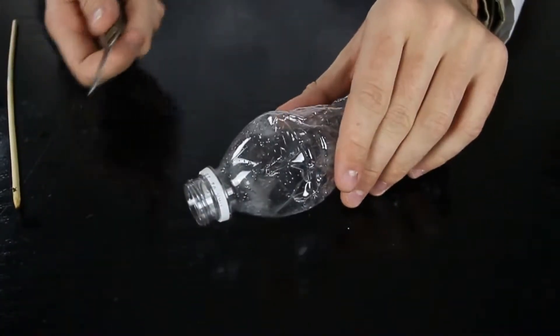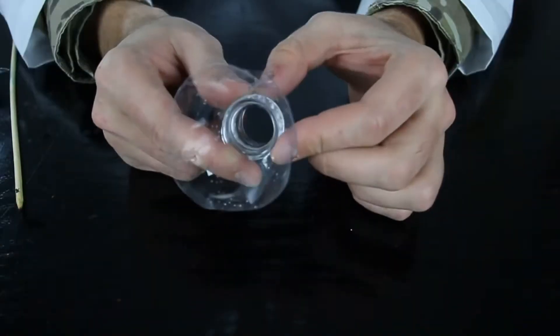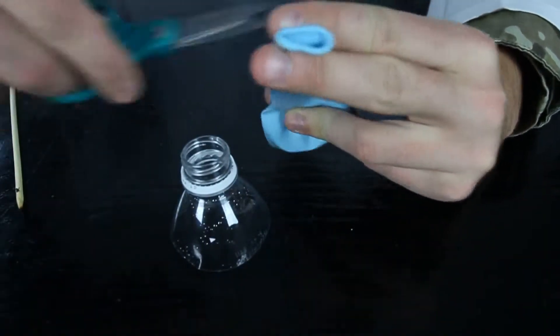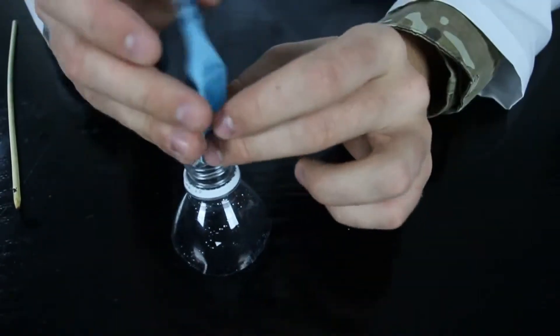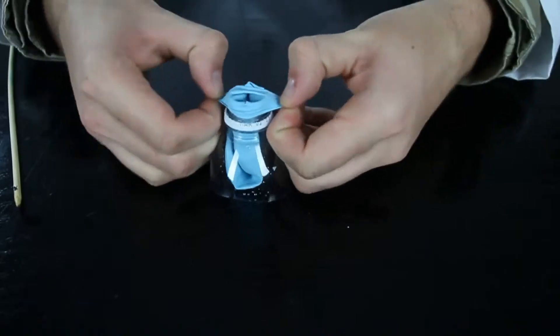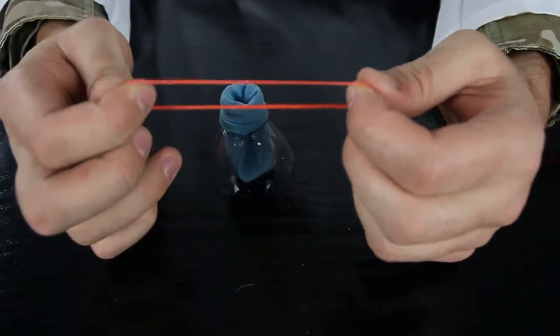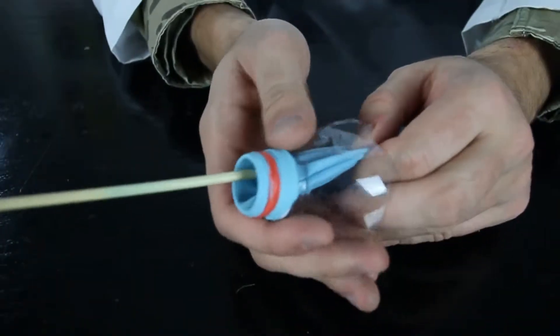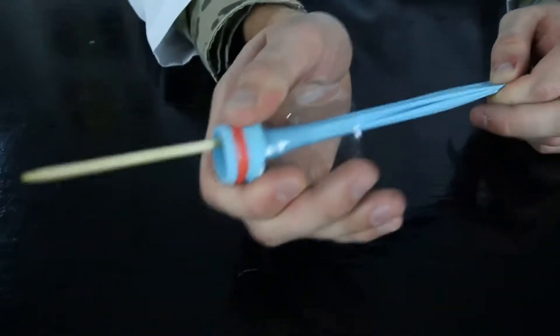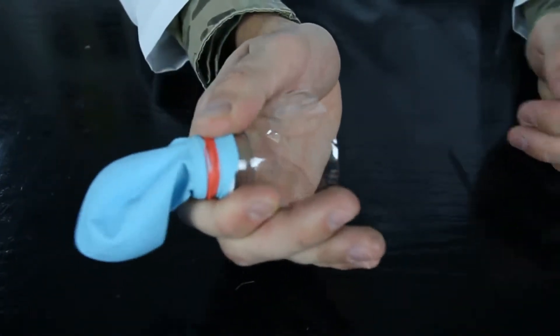You can even make a weapon from a bottle. Cut it like this, then grab a balloon and cut it like this, stick it in, and put it over. Then grab a rubber band and put it over. It's pretty much ready to shoot. This part acts like a guard, so whenever you stretch out and shoot, you're not gonna hurt yourself.